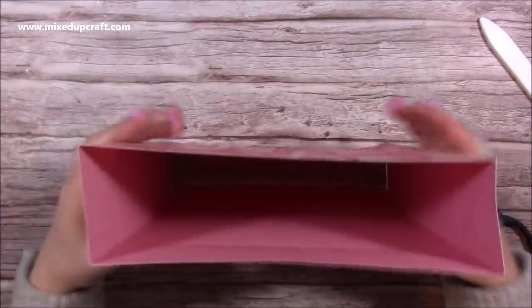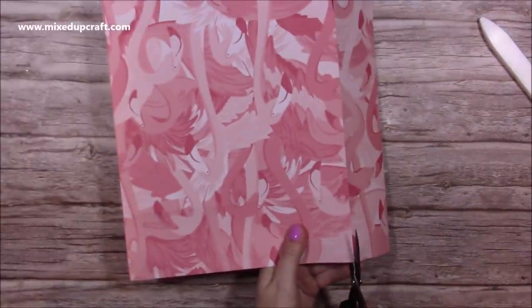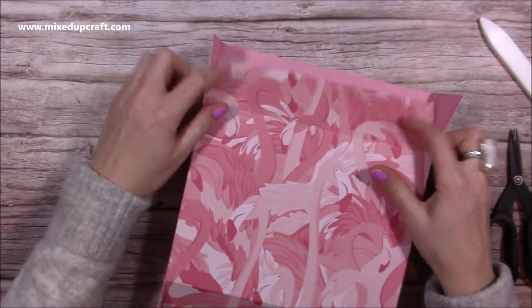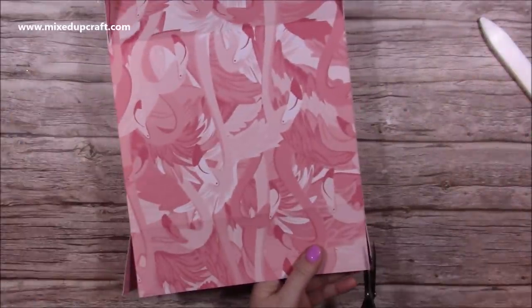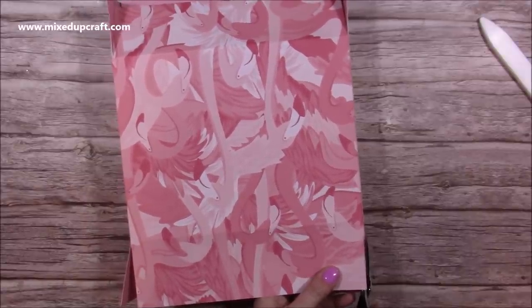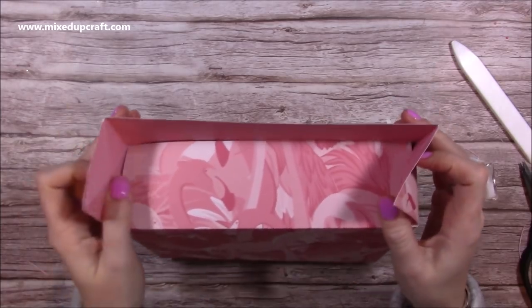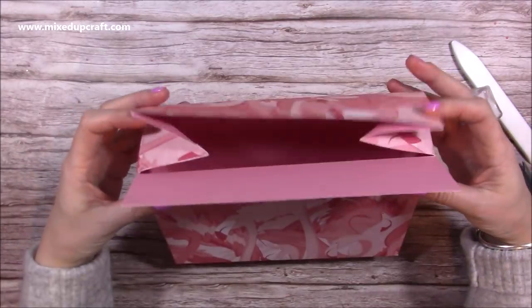Cut up all four score lines at the bottom to free up the base a little bit. Then we want to cut down just the two front ones — flip it around and do the same, cutting down only the two front ones. You're going to fold one piece in there, and I'd recommend just taking a little bit off — not a big wedge, just enough to remove any score lines that may still be visible.